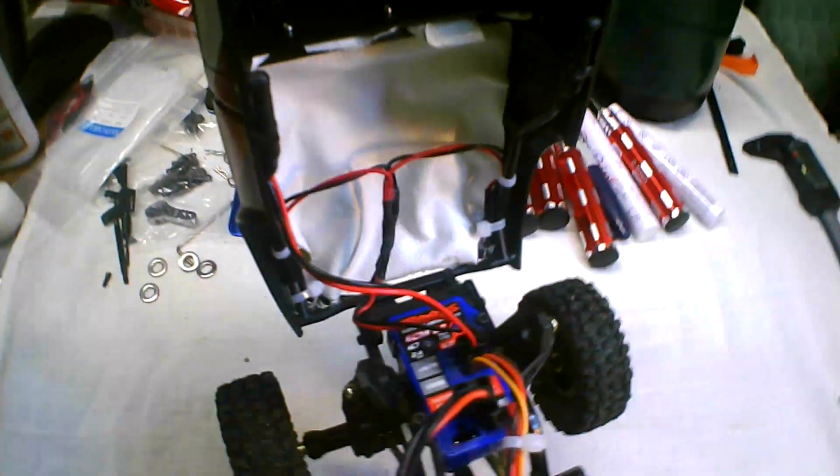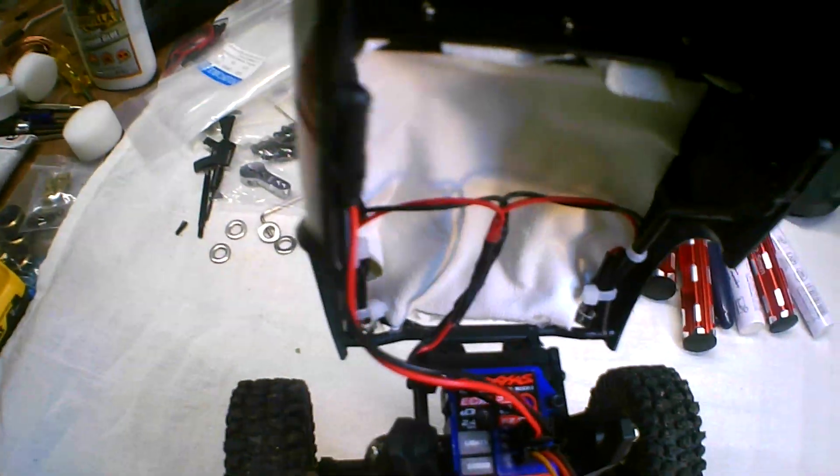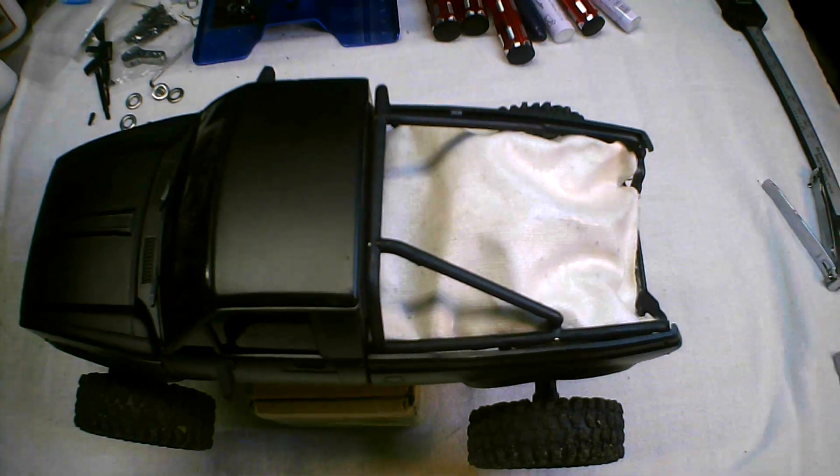I've also added tail lights, so I have red tail lights underneath this canvas. There you go — it's just tucked in and painted on. I've wrecked a few times and it hasn't fallen out. We'll see how long it lasts.